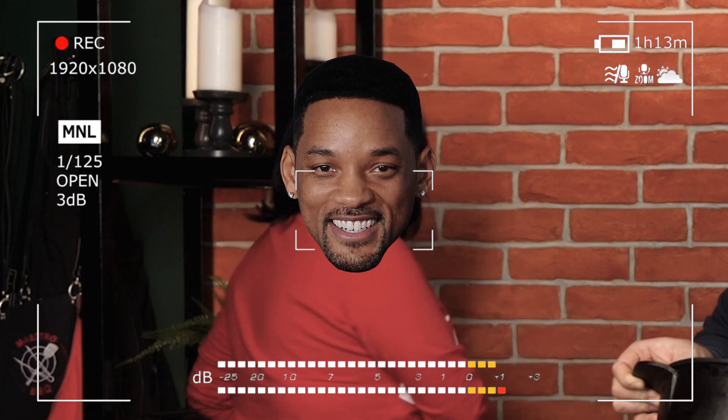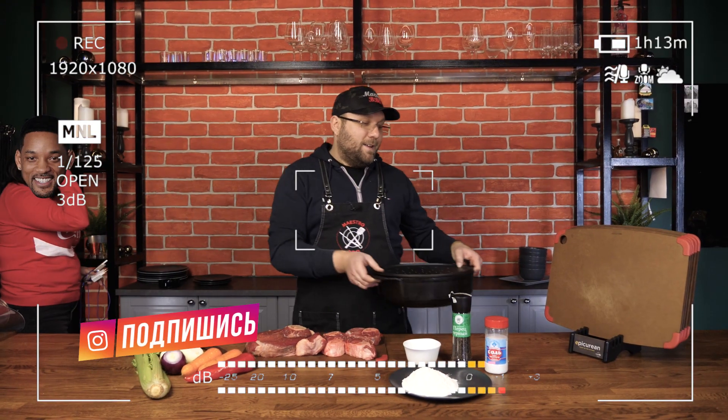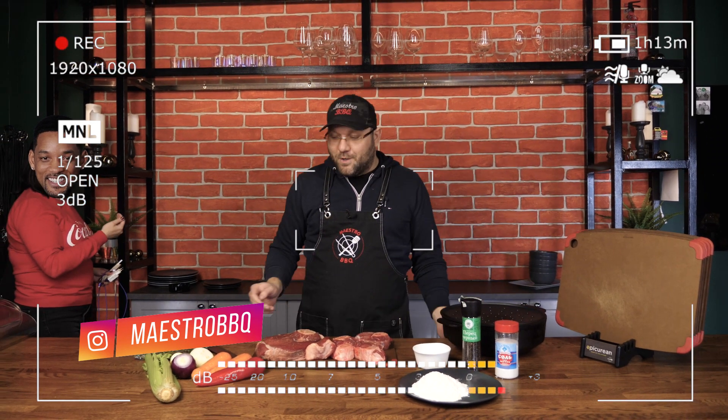Hello, I'm Ivan and you're on the channel Maestro Barbecue. Let's make a sabuco. What is a sabuco? You're serious?